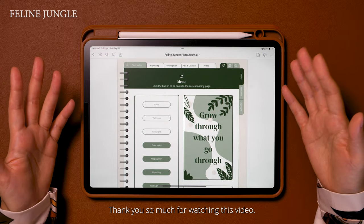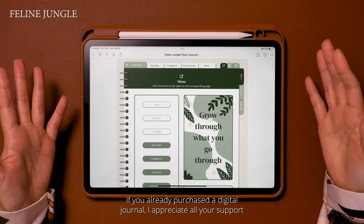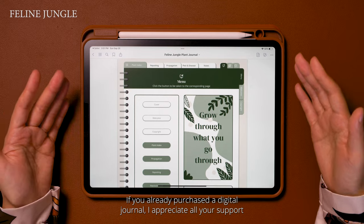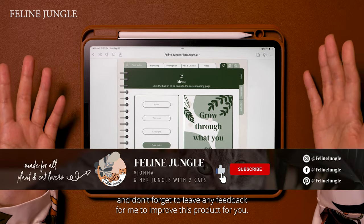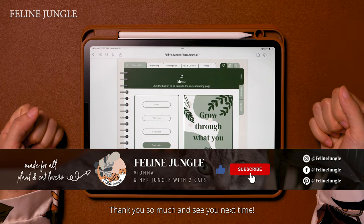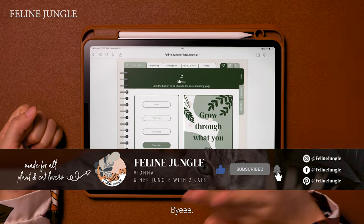Thank you so much for watching this video. If you already purchased this digital journal, I appreciate all your support — don't forget to leave any feedback for me to improve this product for you. Thank you so much and see you next time! Bye!